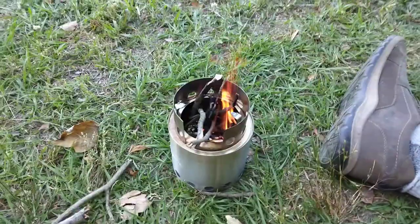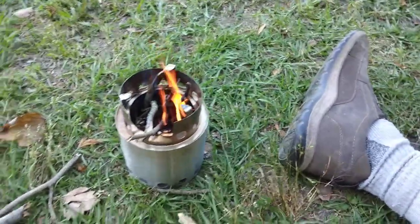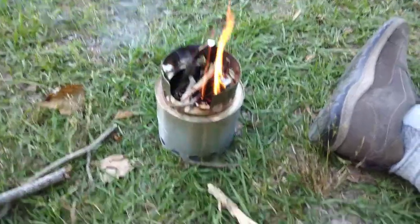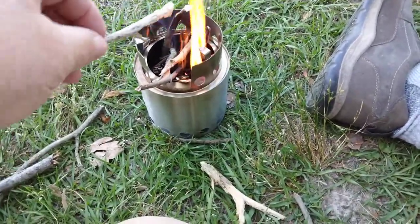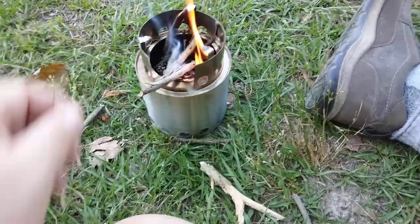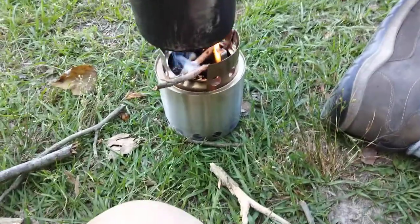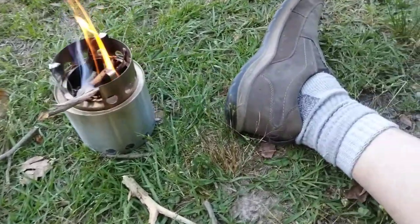Okay y'all, the fire is going pretty good now. I'm just trying to throw some in — keep it fed. You have to keep this little thing fed. And on goes our water. Let me use that handle because that fire is very hot.